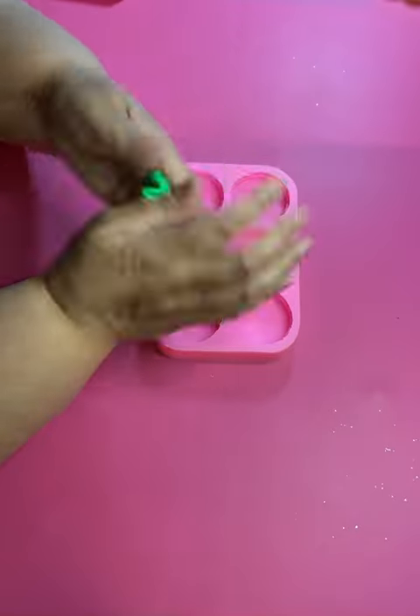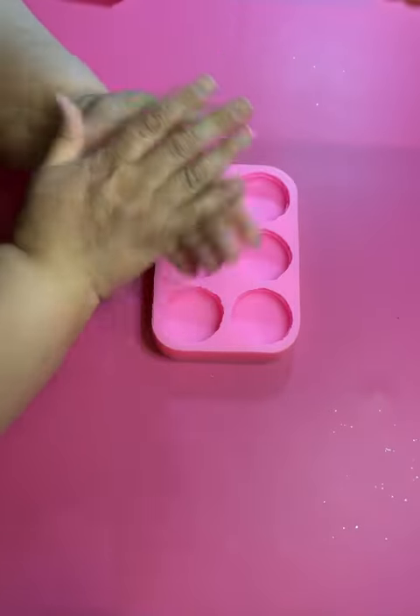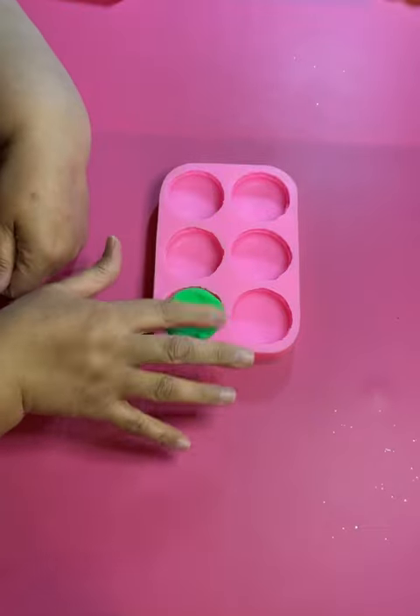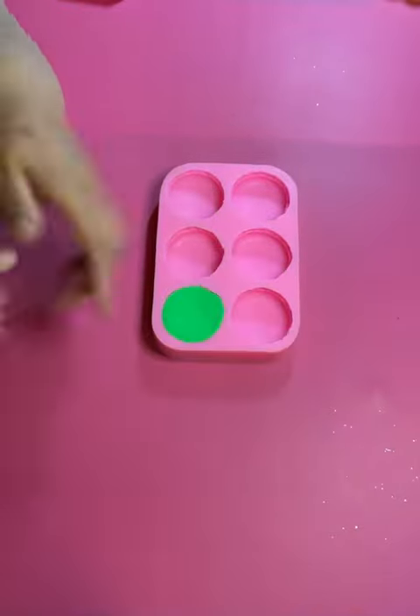Hey my people, let's make some cute St. Patrick's Day macarons. You're going to just need some green clay. I'm using a macaron mold.